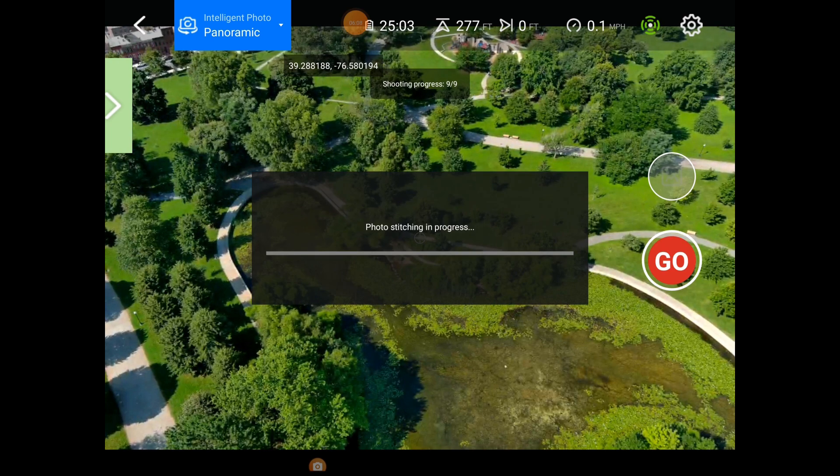Stitching the pano now. Once that's done we'll try sphere mode. The only other new thing in the firmware is the return-to-home change of location, which I will show you — but we're not actually going to implement it. I'll show you how it works on the map, where you can put a pin down to drop the return-to-home to another location. We're at 300 feet, so maybe we'll stay here and do a sphere. I'll see if I can stitch that at home in software.